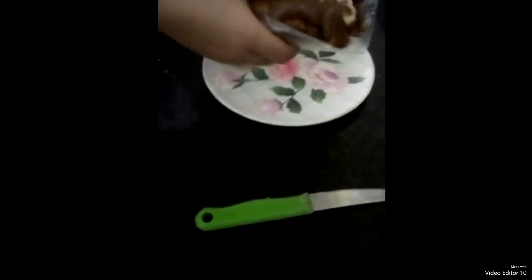Now take it out from the plastic. Take a knife and cut it into pieces. Our Swiss roll is ready — enjoy it!